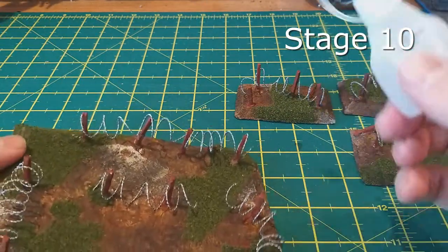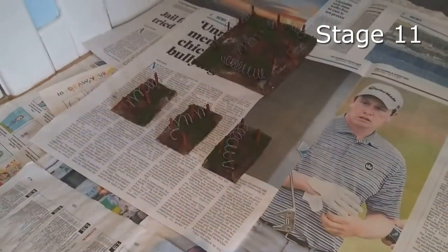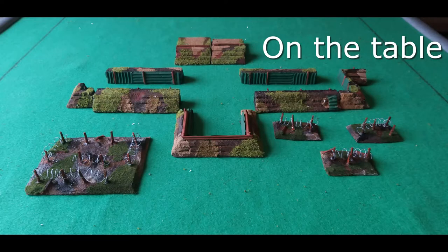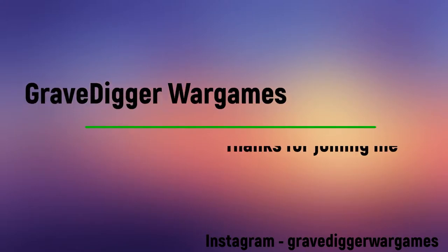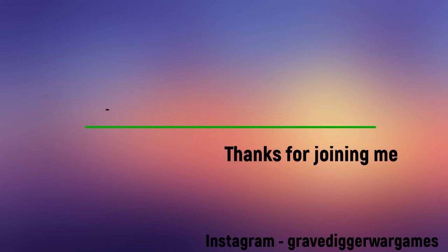For the final stage, once everything is super glued down, apply a sealant — just some very watered-down PVA or a lot of varnish — which holds the flock in place and helps protect the barbed wire. Once that's dry, you're good to go for the table. Here are some pictures of it in action. If you like what you see, remember to like the video, subscribe, tell your friends, and I'll see you next week folks — I hope this keeps you inspired with your builds.